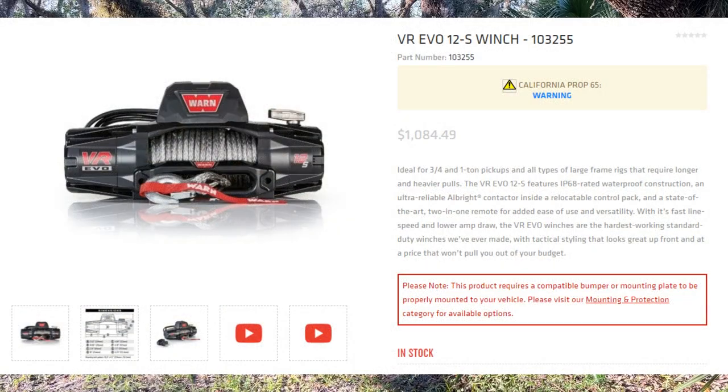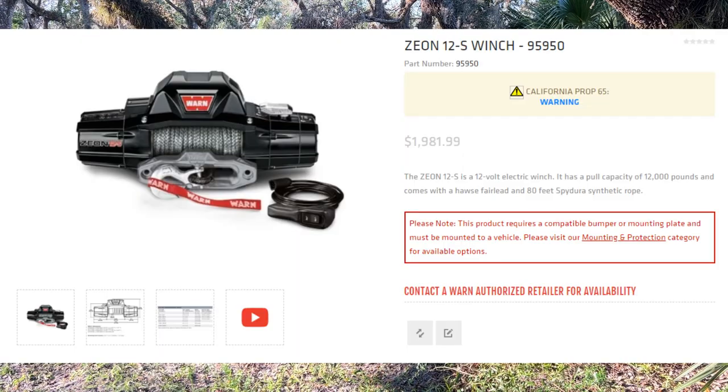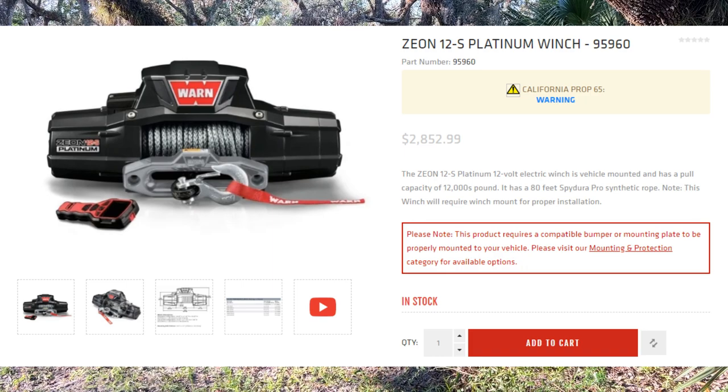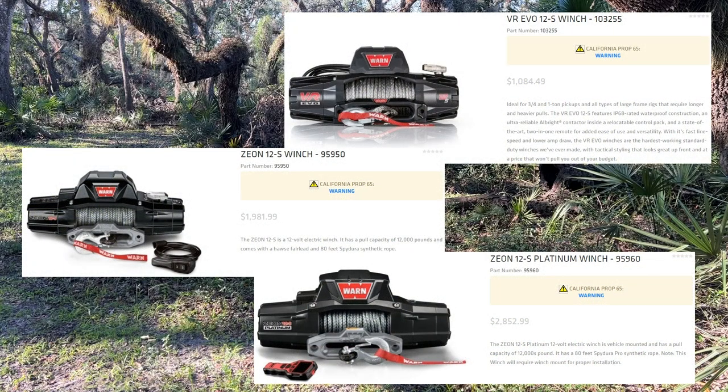The VR Evo winch is Warn's more cost-effective option and their answer to the cheaper winches on the market. Warn is a well-known brand when it comes to winches. They are based in the US and they manufacture some of their top-of-the-line winches here, like the Xeon and the Xeon Platinum. However, these winches are almost two to three times the price of the VR Evo respectively, and they provide about the same functionality, although the more expensive ones do provide some nicer features.